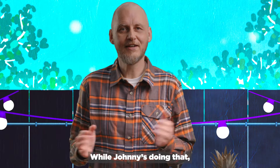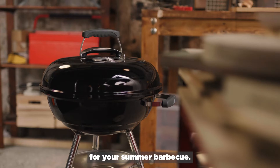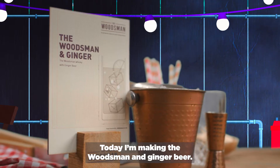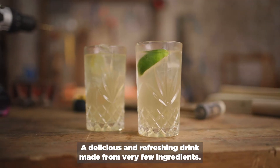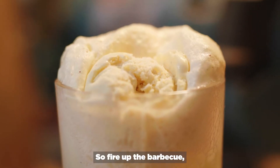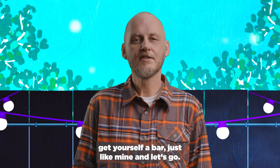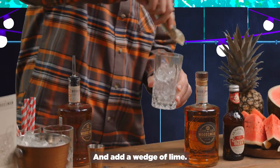While Johnny's doing that, I'm going to show you how to make the perfect drink for your summer barbecue. Today, I'm making the Woodsman and ginger beer — a delicious and refreshing drink made from very few ingredients. So fire up the barbecue, get yourself a bar just like mine, and let's go. So first of all, fill a tumbler with ice and add a wedge of lime.